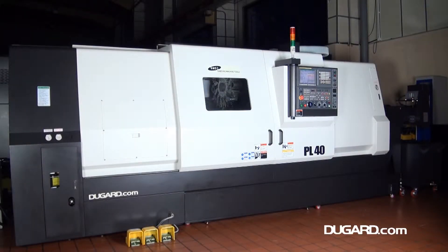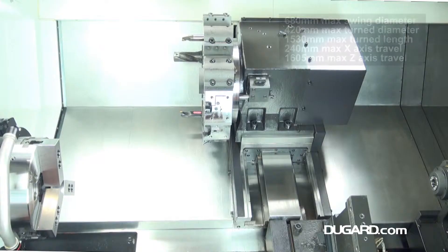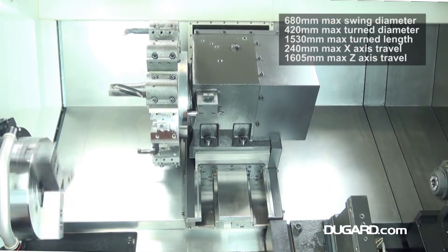The Samsung PL40 is a two-axis slant bed CNC lathe with a rigid boxway construction for excellent stability during powerful cutting. It was launched at the end of 2012. It's similar to the already established PL35, but with improved capacity and exactly the same price.